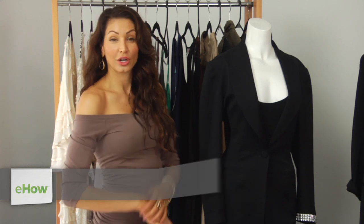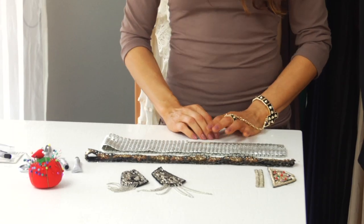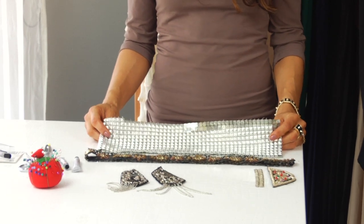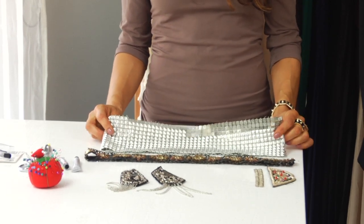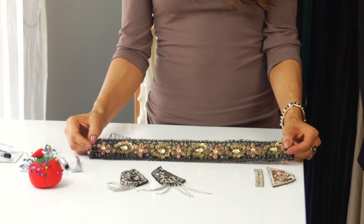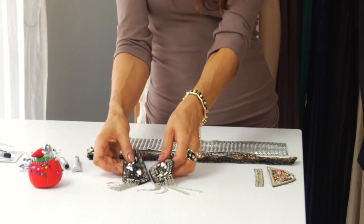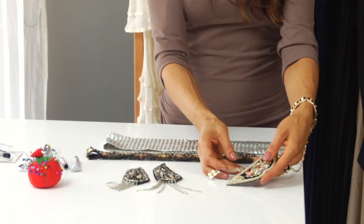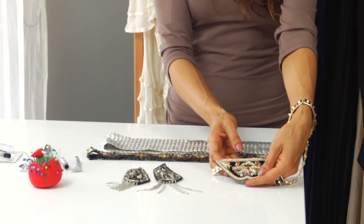The ingredients you're going to need are a few blazers. Just go down to your local craft store and grab any trim that catches your eye. I grabbed some stud trim, some flower trim, and a few appliques — just to give you guys a few options of how to refashion a blazer.